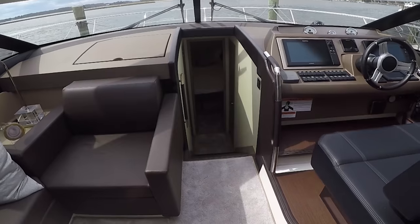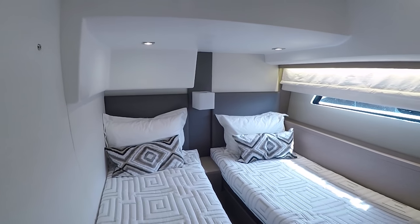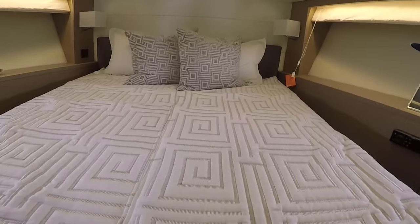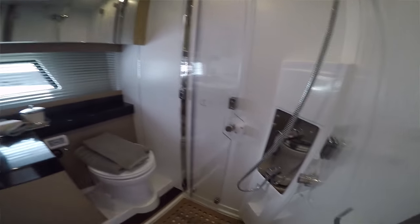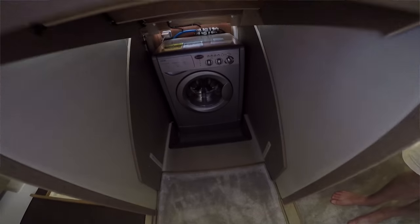Going below, on the port side you have a twin stateroom with a filler cushion so you can make it a clean double bed or keep two side-by-side beds. Forward is the VIP stateroom with a queen-size bed that also separates and opens up to a V-berth. So if you have a couple that wants space, or four guys on the boat, everybody can have their own individual bed. There's plenty of storage up there and a head and shower for the guest stateroom and VIP.